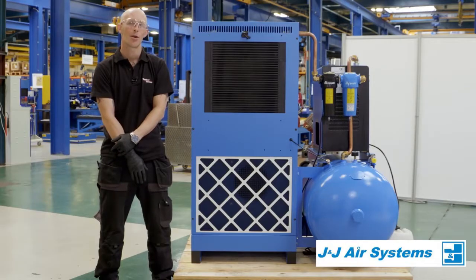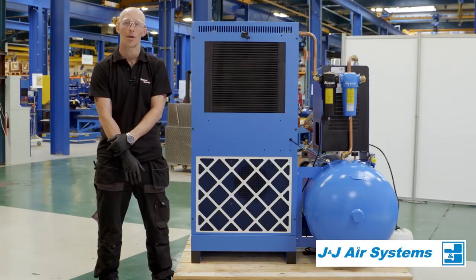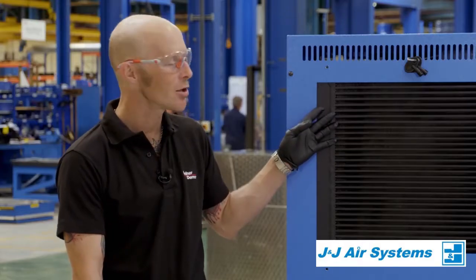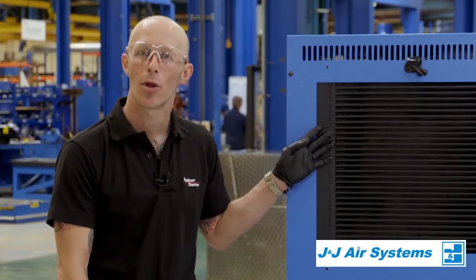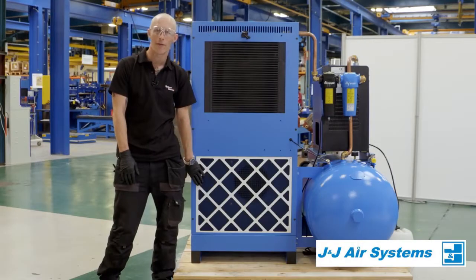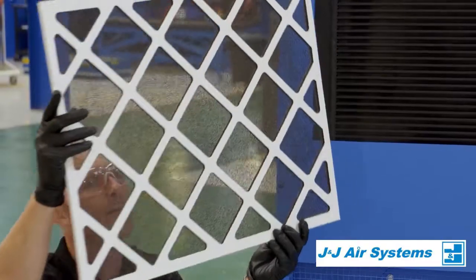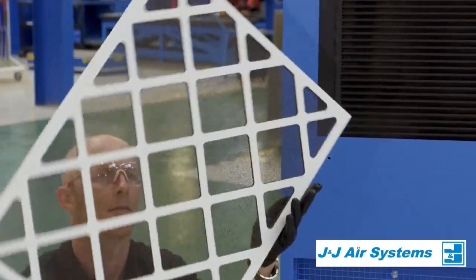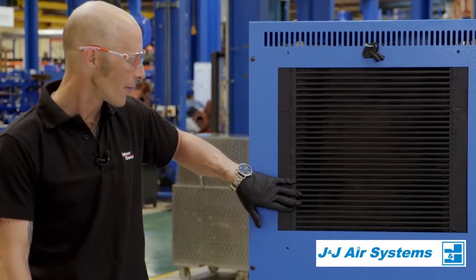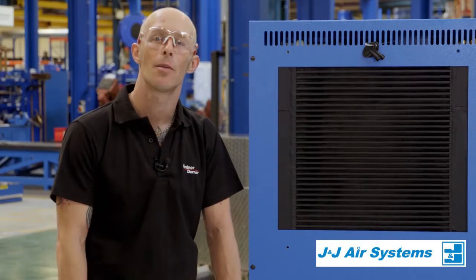An important check we need to do is to make sure that the airflow for the oil cooling is as good as it can be. We want to visually check that there's no dirt or debris build-up within the oil cooler itself, and also make sure that the pre-filter is as clean as it can be. If we do find a build-up of dirt, we want to take either a soft brush or an airline and blow through both the cooler and the pre-filter so we make sure they're as clean as they can possibly be.